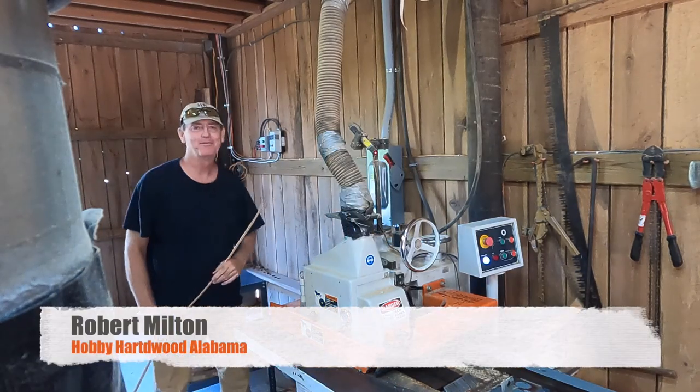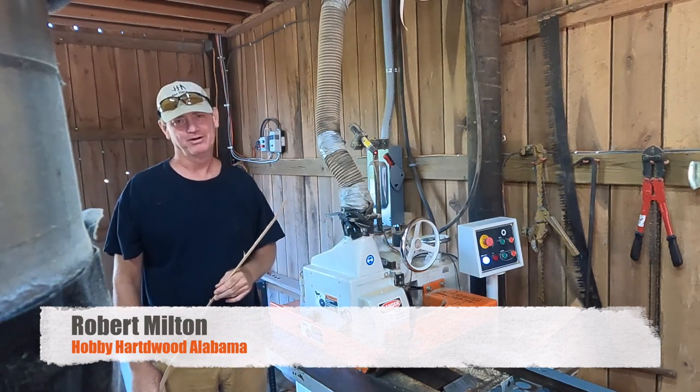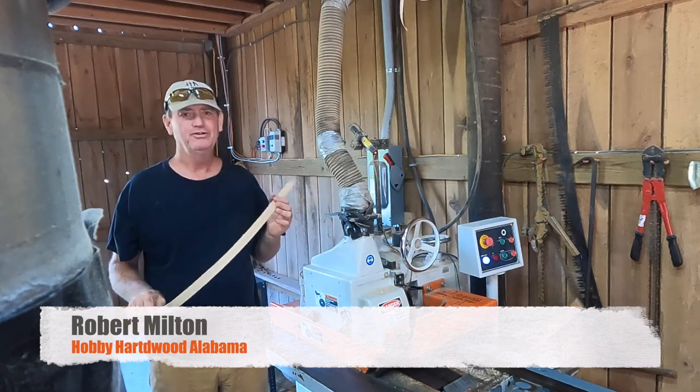Hey guys, this is Robert Milton, Hobby Hardwood. Today we're going to be talking about our straight line rip saw. It is one of our favorite tools, one of our most used.